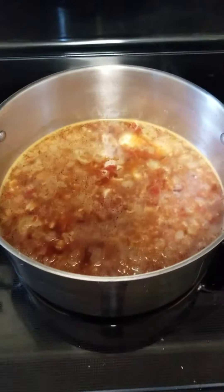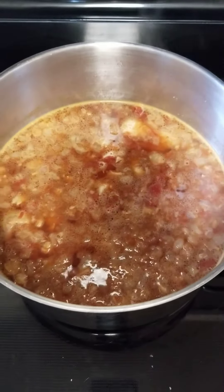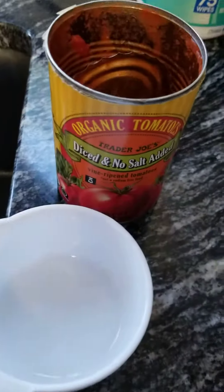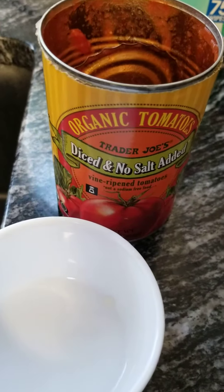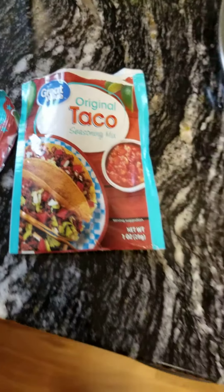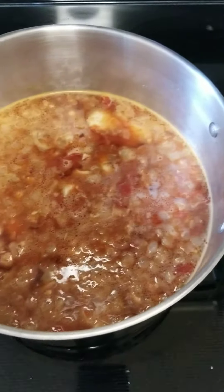Took the leftover chicken, threw it in a pot, and put in four to five cups of chicken broth, diced tomatoes, taco seasoning, onion, and some of that chicken — and I'm making chicken tortilla soup.